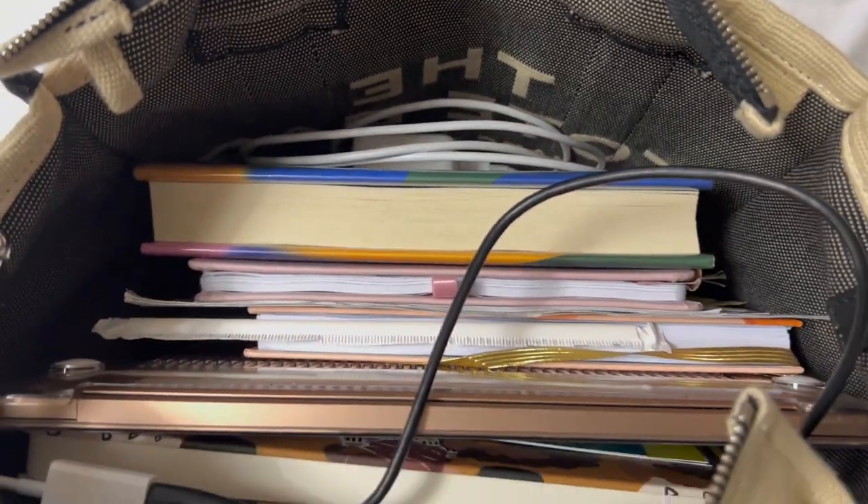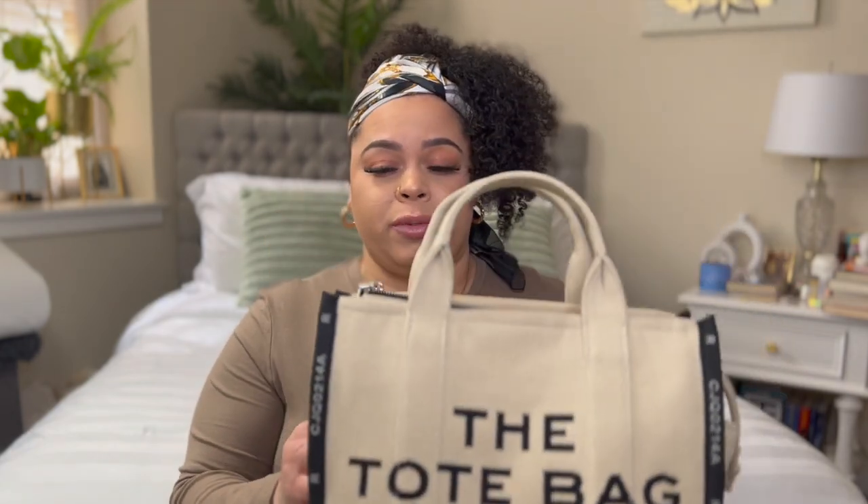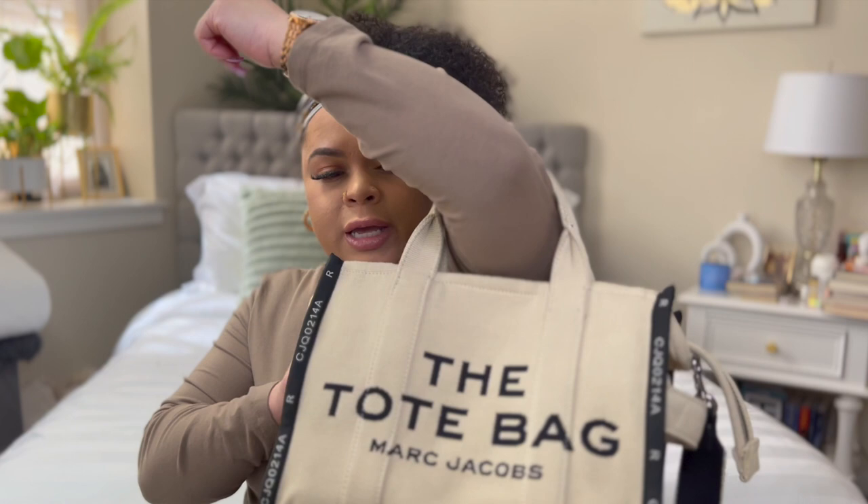The inside is holding up so good. The structure of the bag, the material it's made out of — it's a hefty one. It can hold a lot of stuff, and I overpack, so this bag is always full. What I really enjoy about it is the fact that it has a zipper, because not many tote bags come with zippers. I also love that the strap is adjustable, so I can carry it on my shoulder or cross-body. And it also has handles, so if it gets too heavy I can hold it or hang it off my elbow.